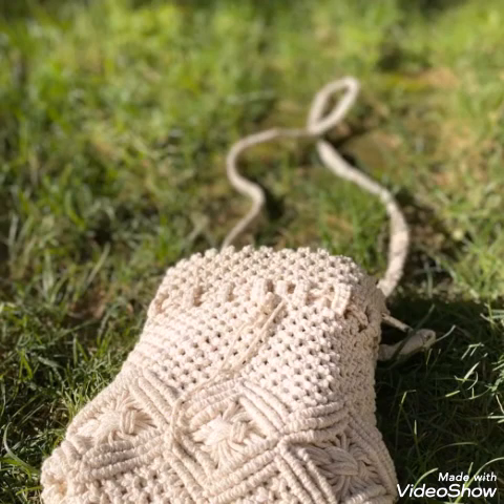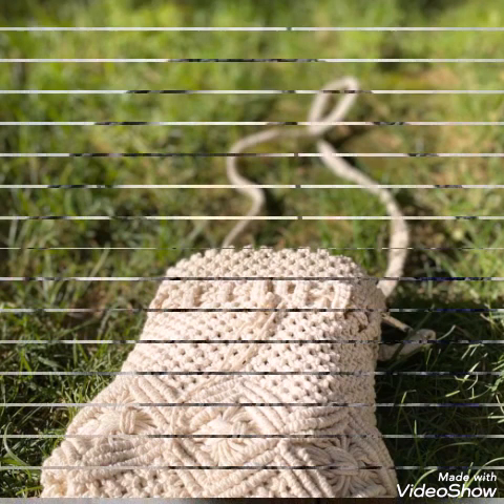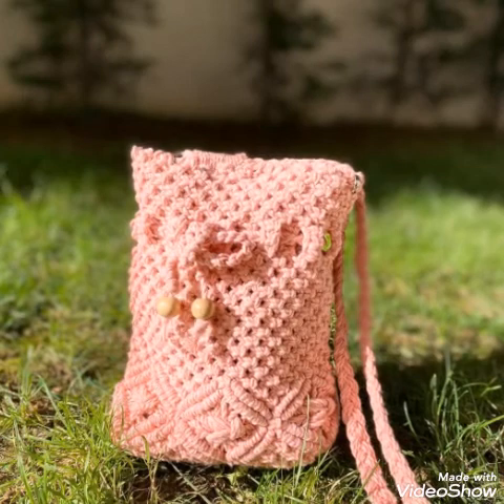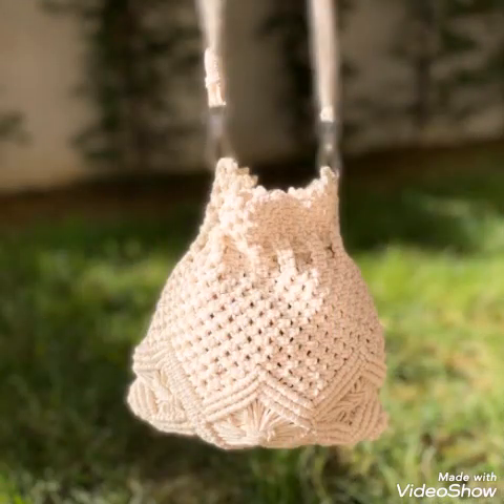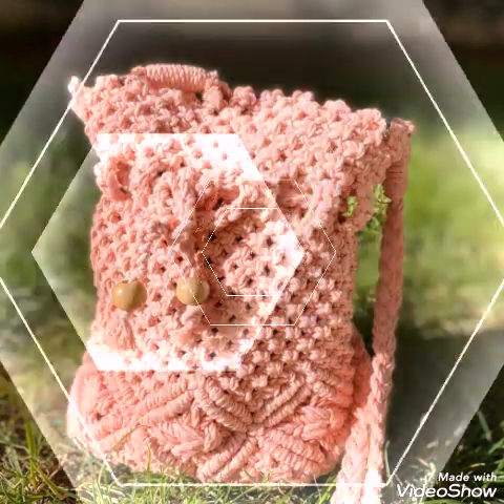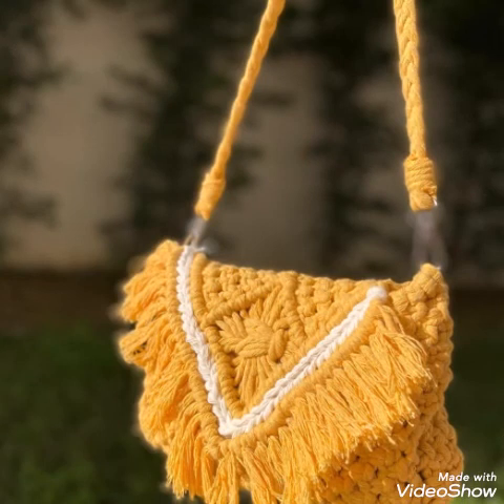Stay connected and enjoy all types of handmade stuff ideas like macrame work, crochet work, and hand knitted work. You will also find home decoration ideas, ball hanging designs, plant hangers of macrame work, and wearable accessories for women on my channel. Stay connected and enjoy all the latest and trendy handmade stuff ideas.